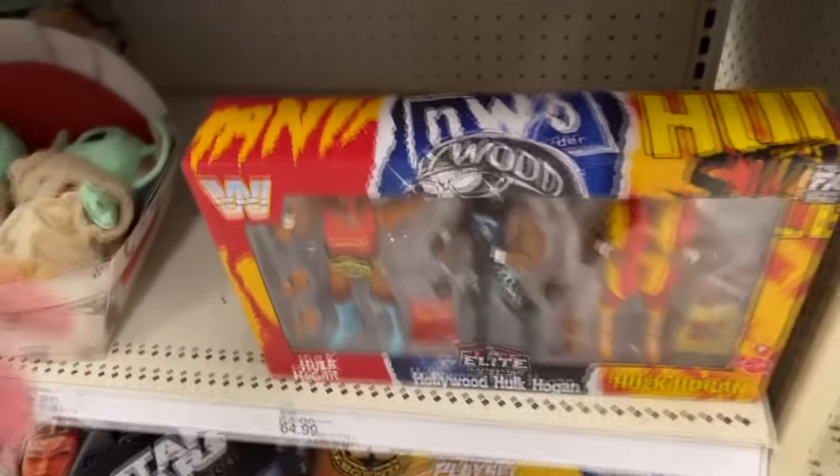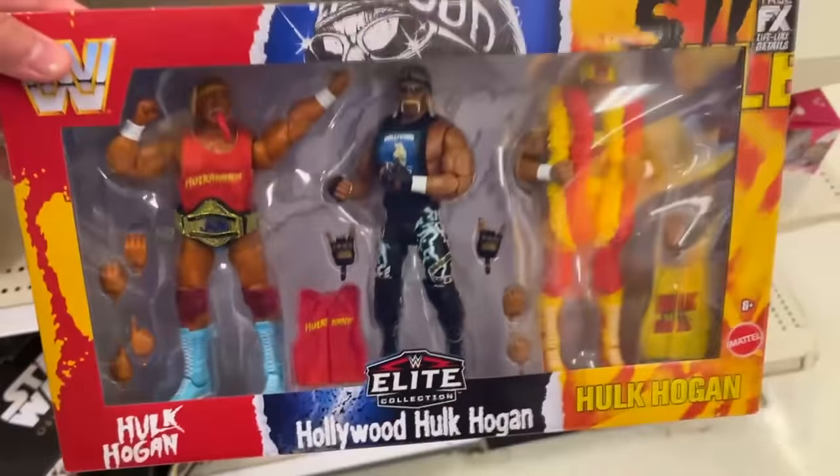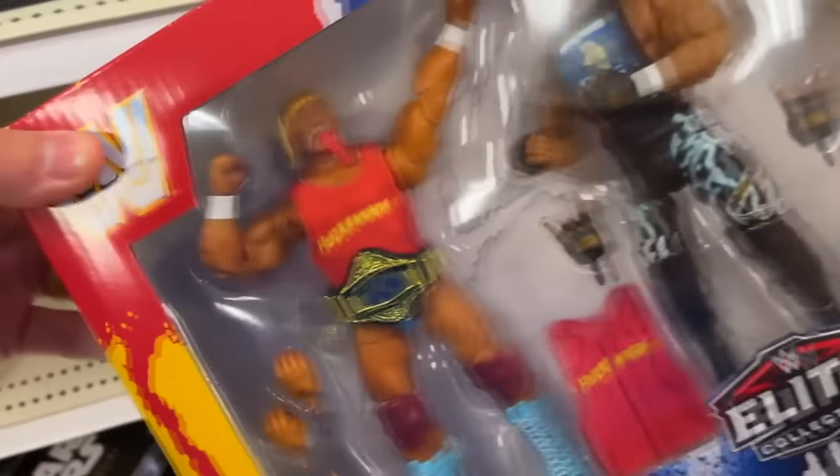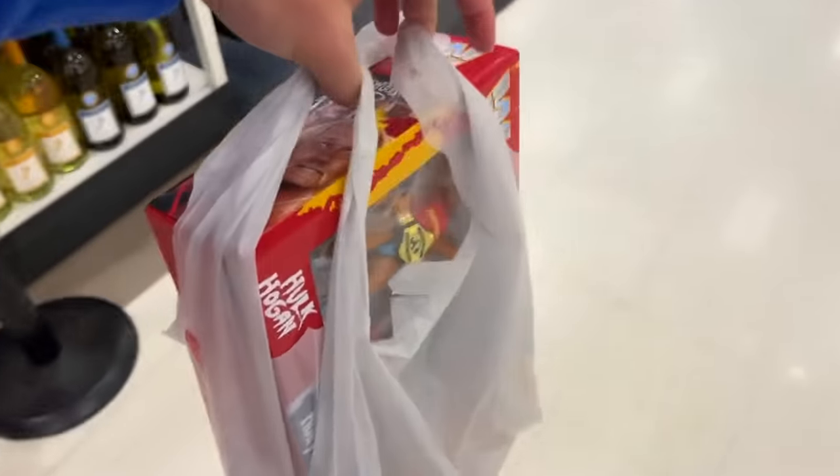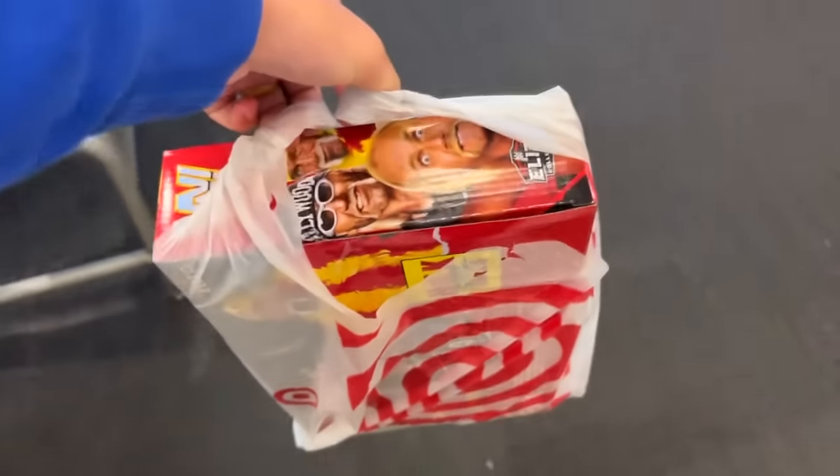Entering Target, I had no idea what would be on the shelves, and lo and behold, I had no idea if we'd actually find a 3-Pack. But by God, the wrestling action figure gods blessed me with one, and we actually secured one as we walked down the aisle. And this was an absolute W, and now the video can continue. So after the goods were secured, it was only one thing left to do, and that was to travel home to customize this set.